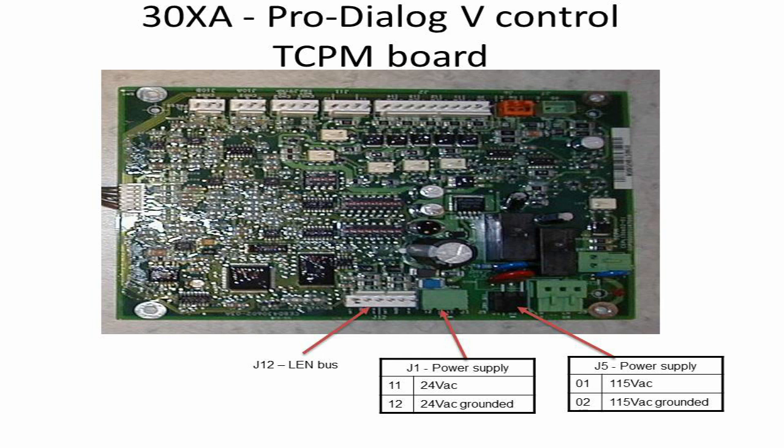J12 is used for the communication bus connection, as shown in the picture. J1 is used to power up the board using 24-volt AC. J5 is used to power the compressor contactor using 115-volt AC. This voltage supply is completely controlled by the TCPM.